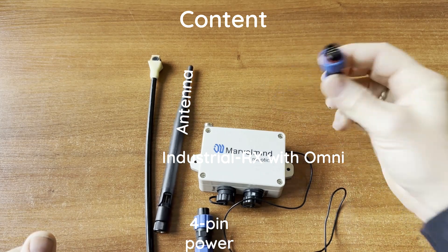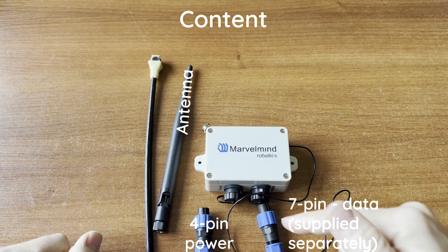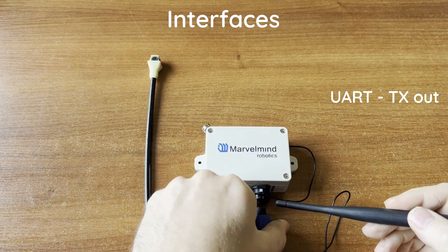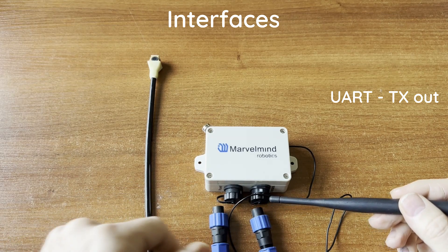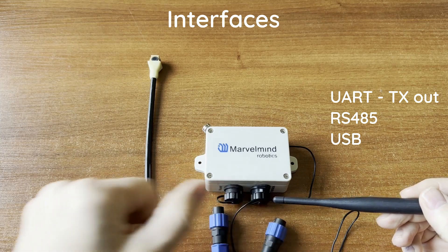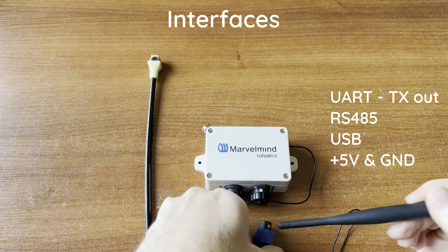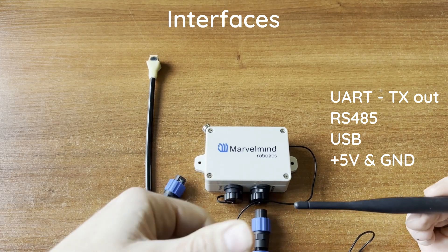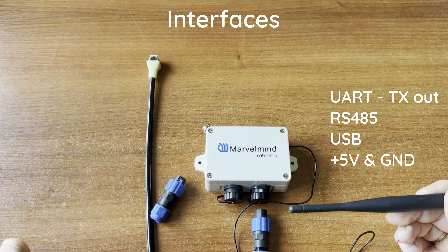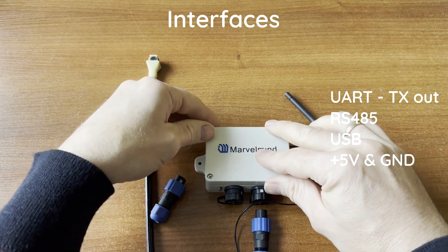The seven-pin connector carries two pins for UART, two pins for RS485, two pins for USB, and one pin for power — that would be eight, but since it's only a seven-pin connector, UART is streaming out only with no reception. We stream out the location data and hope you grab it.